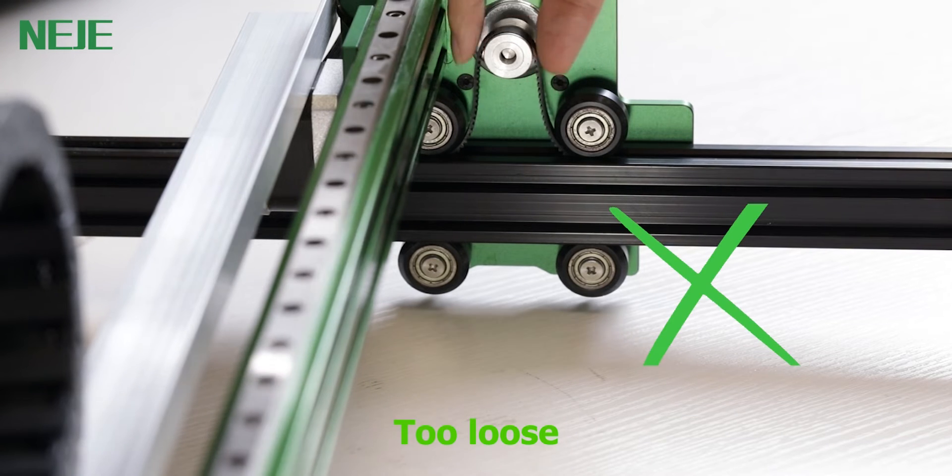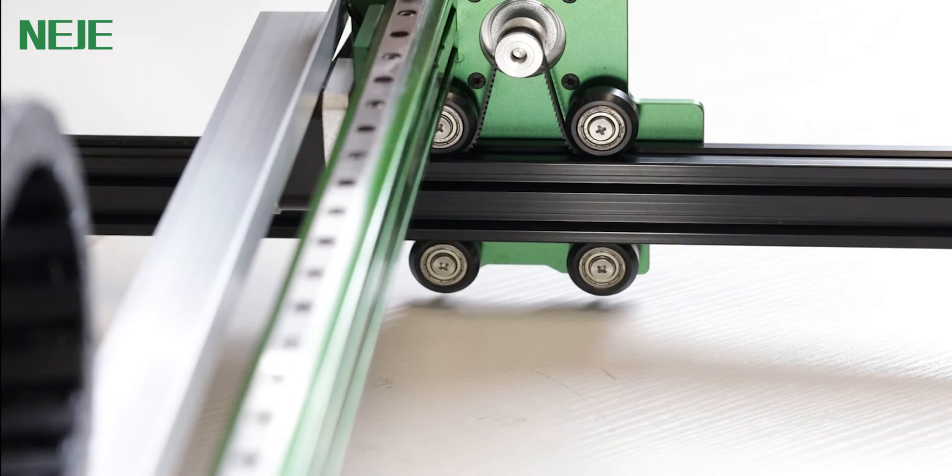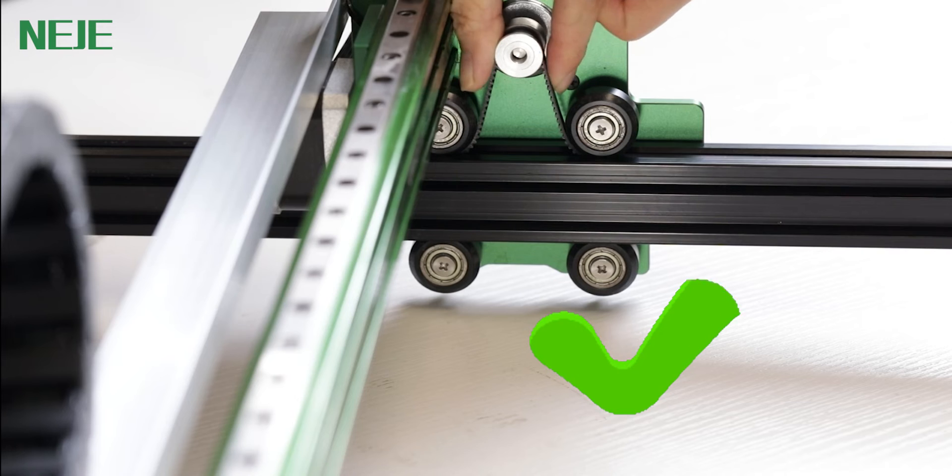The second thing you need to do is adjust the belt. In this situation it's too loose. And now you can see the belt is too tight. And now it works great.